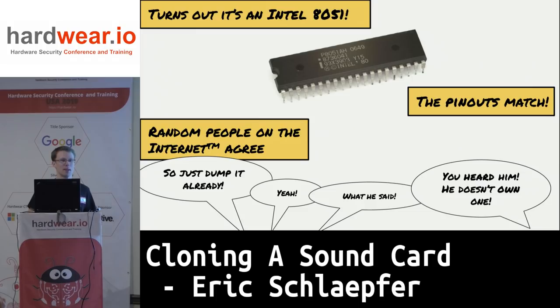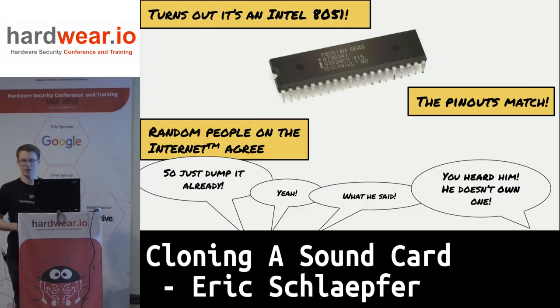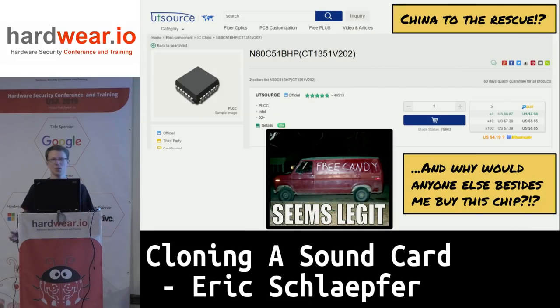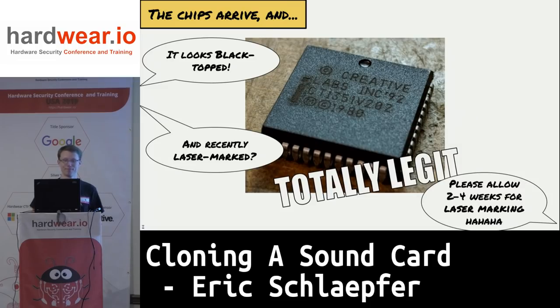You might be asking, why don't I just dump it? I'd like to remind you that I do not have a physical card. So where am I going to find a chip like this? The answer is China. On UTSource.com, they are selling a custom mask ROM microprocessor meant for a Creative Labs sound card from 1991 — a slightly newer version than the one on the Sound Blaster 1.0. I ordered some.